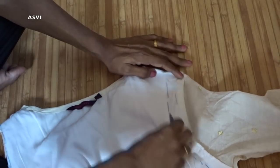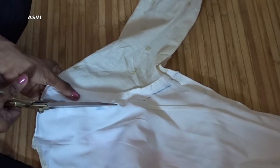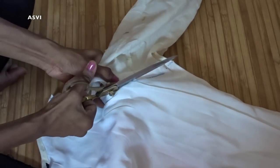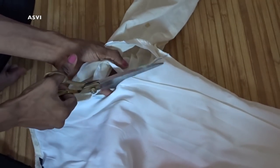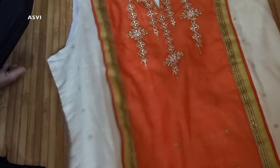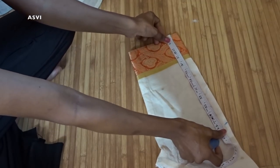I have marked the same measurement for the other armhole as well, and then I will cut it out. Now let's move on to sleeves. We need to take the measurement of however much we need for the sleeves — you can take it to the elbow, or if you want small sleeves, you can take it shorter. I need 11 inches for the sleeves.